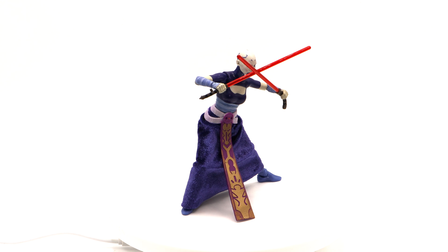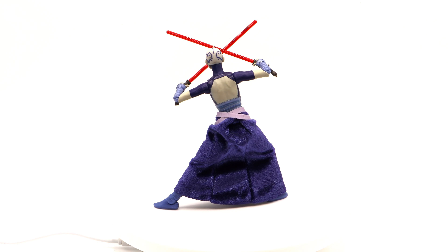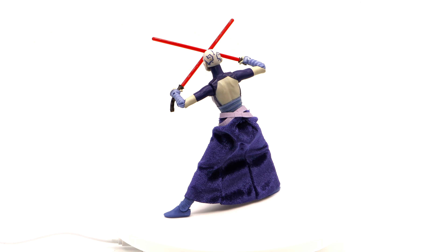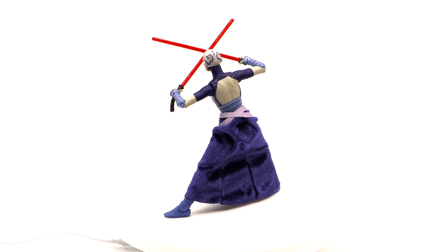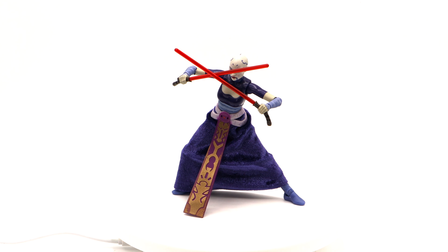Here is Asajj Ventress — Star Wars Black Series from the Clone Wars. Absolutely beautiful figure. I love the soft goods dress that she has. The tattoo design on her head is just so beautiful, really vibrant colors. Yeah, absolutely — this is one of my favorite figures.